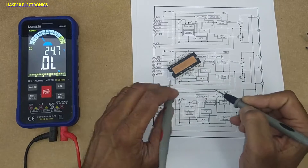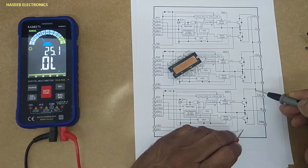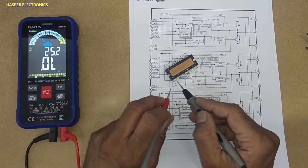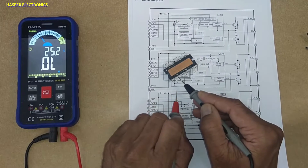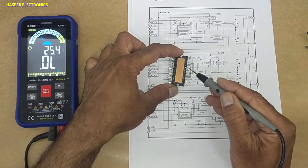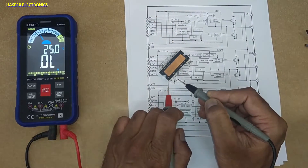We can check continuity between pin 25 and those cut pins which are disconnected externally — those are the collectors for each section, internally connected to pin 25. Now we have three emitters. The first emitter, the second emitter, and the last pin 33, which is the emitter for the third section. Each output pin belongs to its section. We can say each section has three pins: the collector (connected to pin 25), the output, and the emitter.